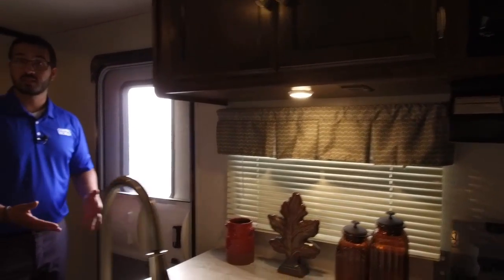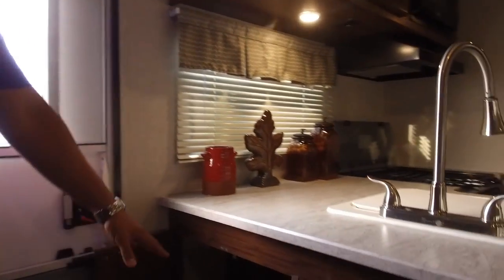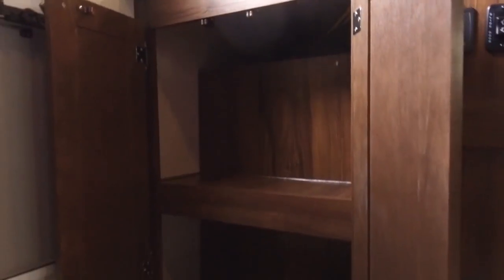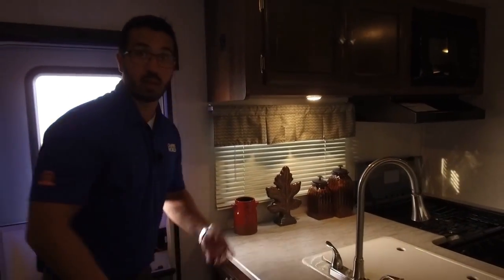You also have a little storage on this side as soon as you walk in the door. Open it up and there's storage right there — I would probably use this as shoe storage: come in, kick your shoes off, throw your flip-flops in there. You can use it for whatever you want, but that's what I'd use it for.